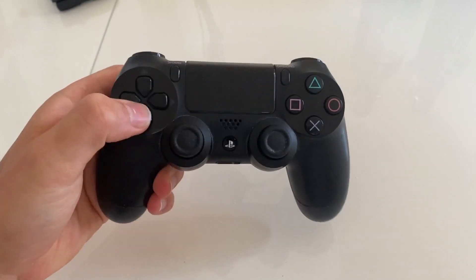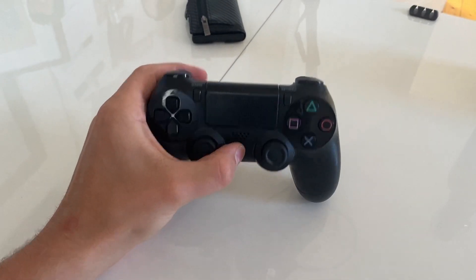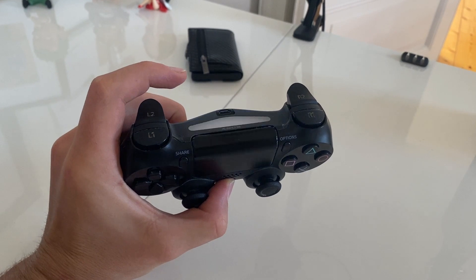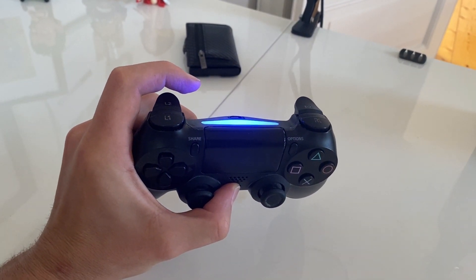If you are doing this for the first time, you first have to put your controller into pairing mode. To do this, press the PS button briefly so that you can see that the controller is on — it will light up. Then press and hold the same button for a few seconds until the light goes out.